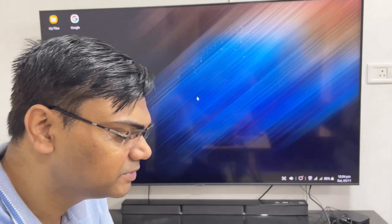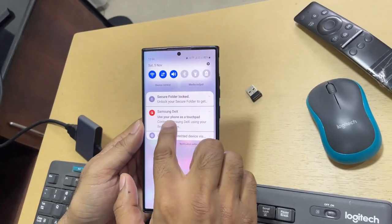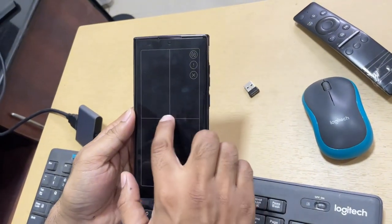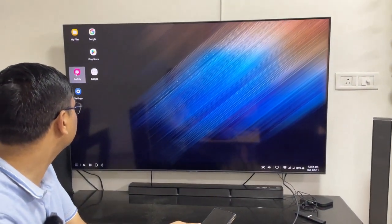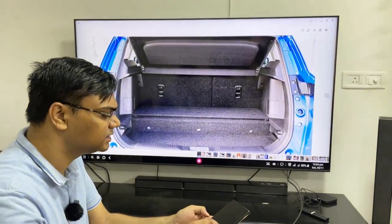You can use your phone's screen as a touchpad. You can open folders or applications — I opened the gallery here — and in this way you can use this touchpad to navigate.